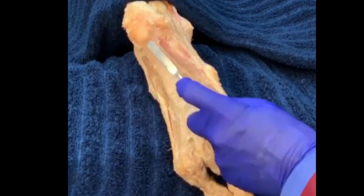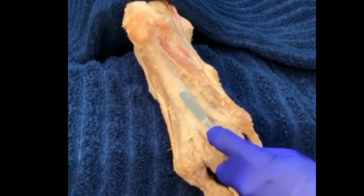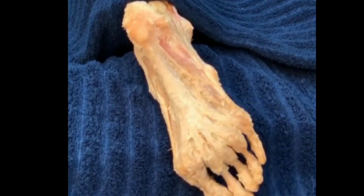So here again, a plantar view of the right foot and we see the plantar fascia.